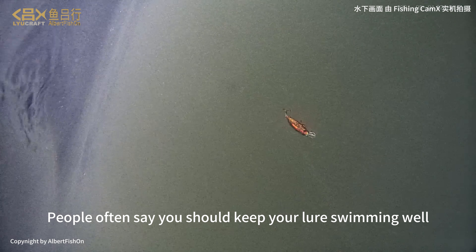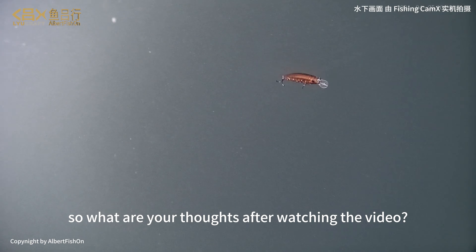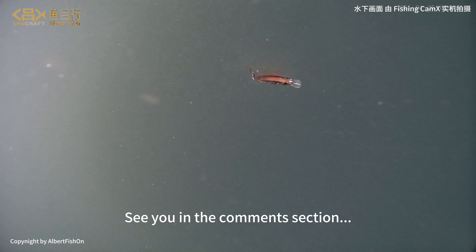People often say you should keep your lure swimming well. So what are your thoughts after watching the video? See you in the comments section.